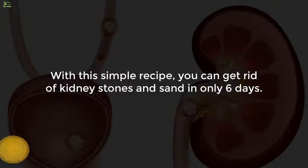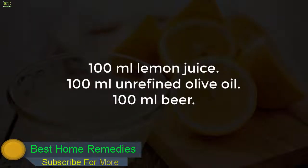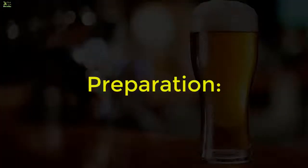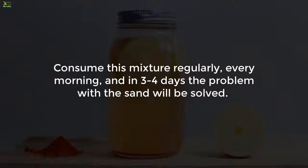With this simple recipe, you can get rid of kidney stones and sand in only six days. For this recipe you will need 100 milliliters lemon juice, 100 milliliters unrefined olive oil, and 100 milliliters beer. Pour all the ingredients in a bottle and drink 50 milliliters in the morning on an empty stomach.